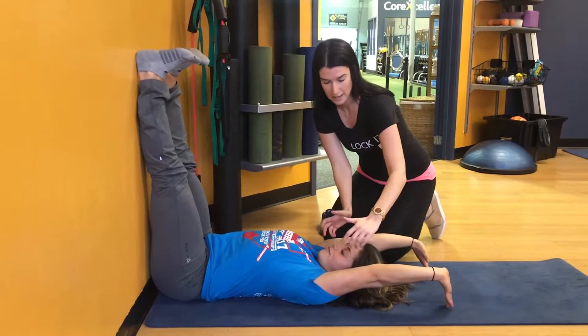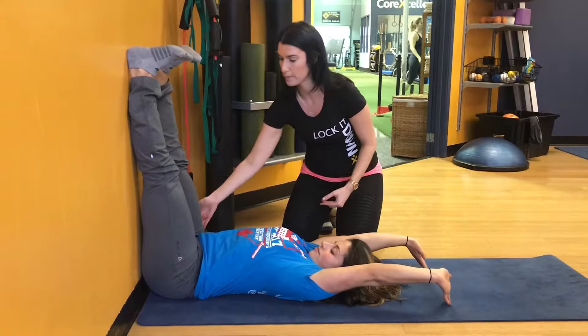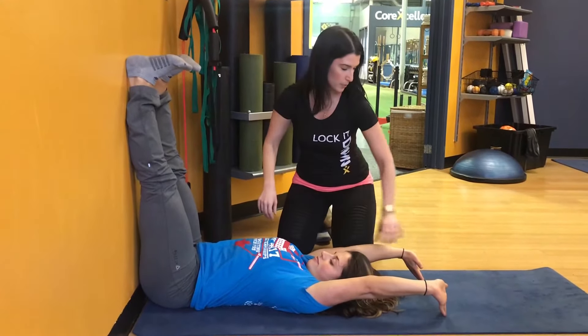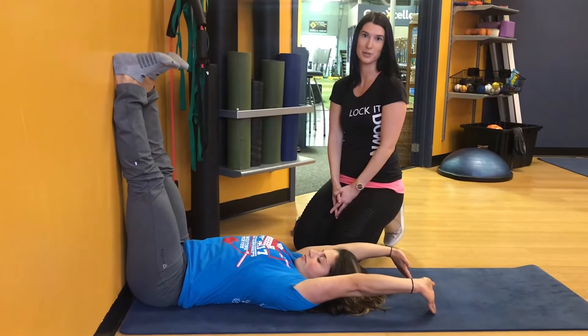The last step is to do a retraction of the head. She wants to picture as if there's a thread coming from her tailbone all the way to the top of the head, trying to put tension this way — pulling up from the arms and then from the spine. She holds that for 40 seconds, and with that it should release some tension on the lower back.